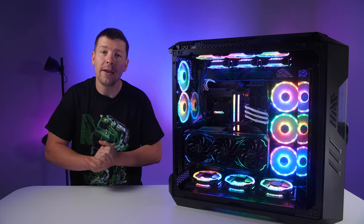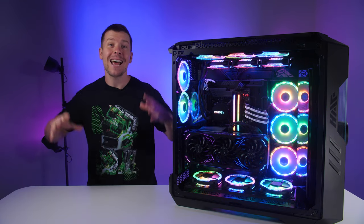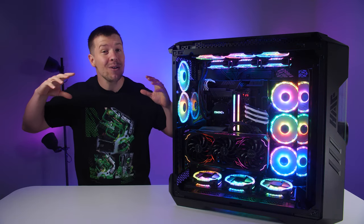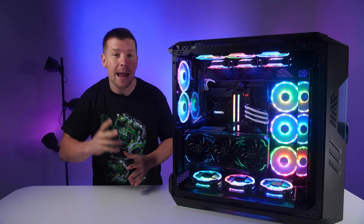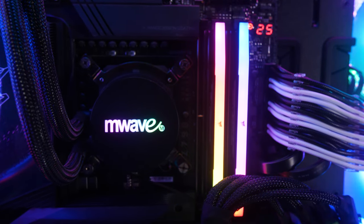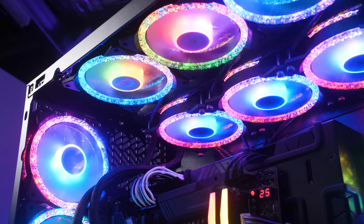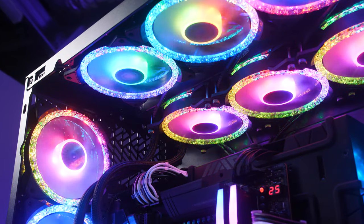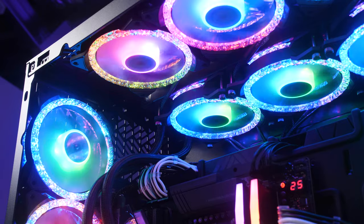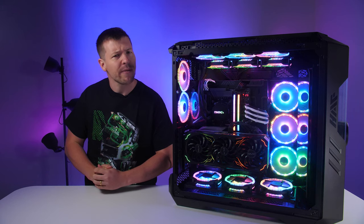The CPU is the Intel Core i9-13900K — a 24-core beast with 32 threads. This CPU is fantastic for both gaming and productivity, with max frequencies of up to 5.8 gigahertz. Let's test the thermals with the Cooler Master ML360L V2 ARGB all-in-one liquid CPU cooler.